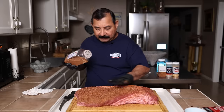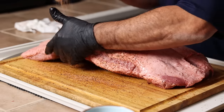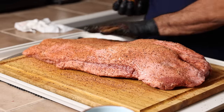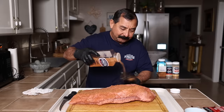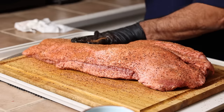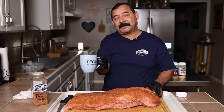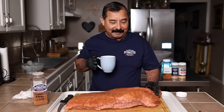We're going to flip this over and season the other side. And on the fat side up, I'm going to do the same thing — just give it a nice even coat as much as possible, pat it down a little bit, then come back and lay another layer down. We've got all the seasoning we can get onto this brisket. I've got my Pecos cup, going to take another couple of swigs, and then we're going to go get fired up, light the pit, and start smoking.